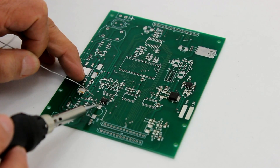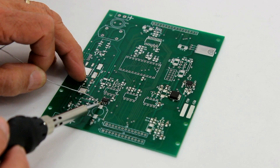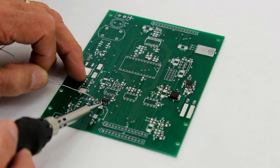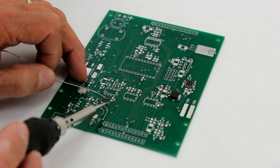A soldering station is more efficient than a traditional iron as well. As soon as the unit detects the iron cooling, it increases the current so that the iron can recover quickly, meaning you can bring a connection up to temperature more efficiently.